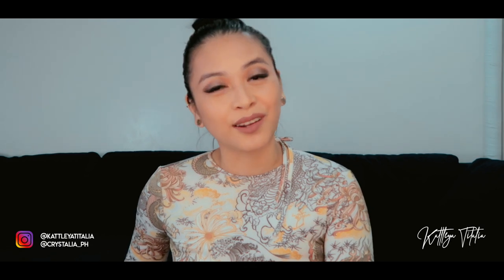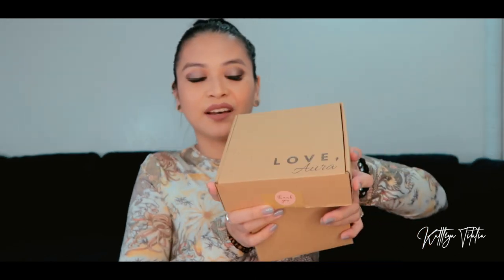What is up guys, welcome back to my channel. For those of you who are new here, my name is Kat, and for today's video we are doing another installment of our crystal series. We will be unboxing a package from Love Aura. I have two boxes from Love Aura. Don't forget to hit the subscribe button if you haven't, and hit the notification bell so you guys get notified every time I upload a new video.